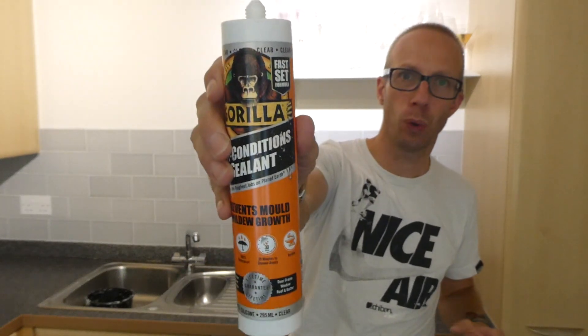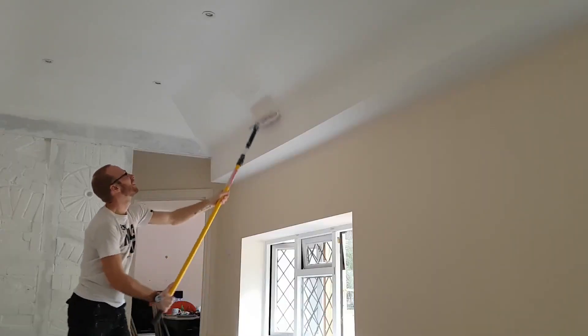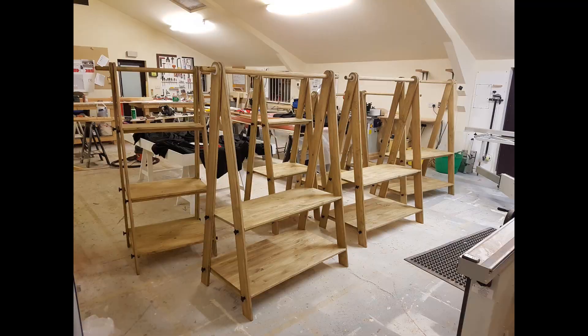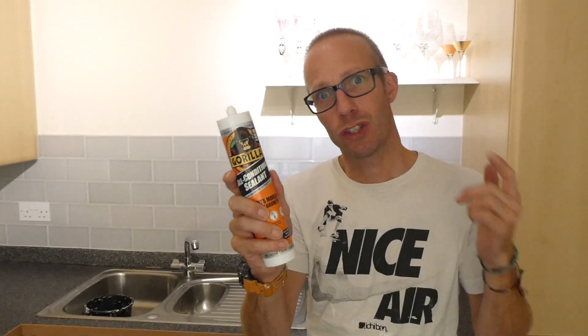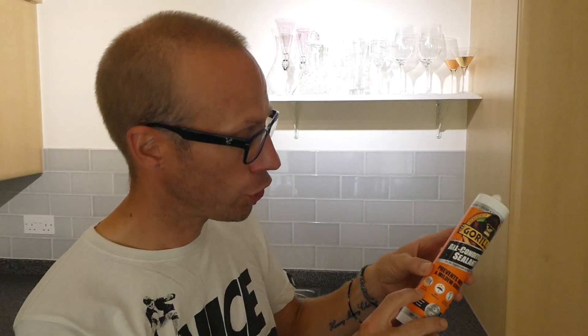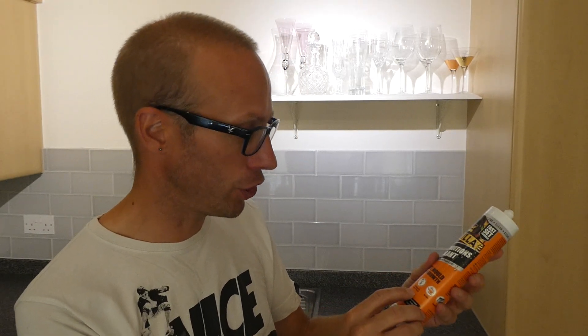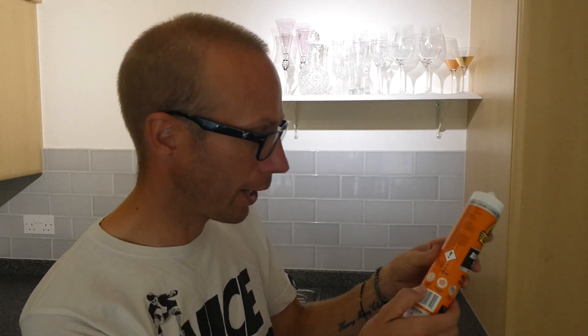Hey guys, Justin here. I'm using this Gorilla Clear Silicone on a kitchen worktop. It has a lifetime guarantee, shrink and crack proof, 100% waterproof, 30 minutes to shower ready, durable, smooth finish, flexible, won't yellow over time, and repels mold and mildew.